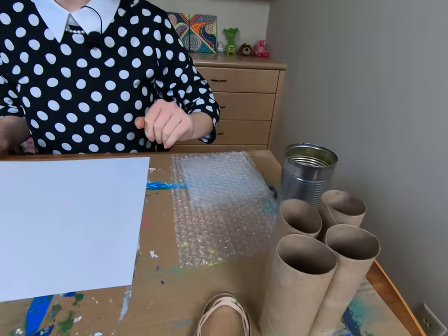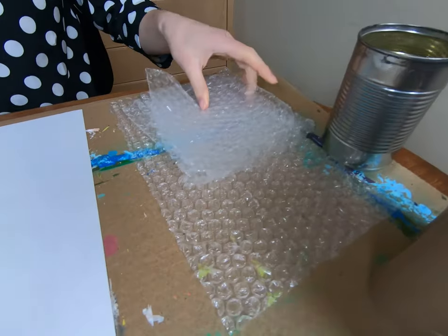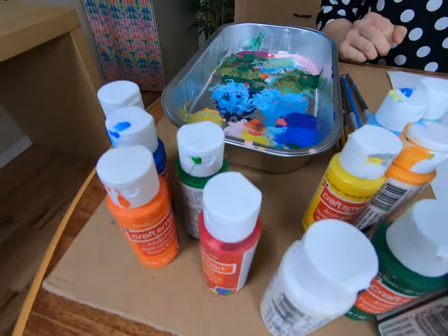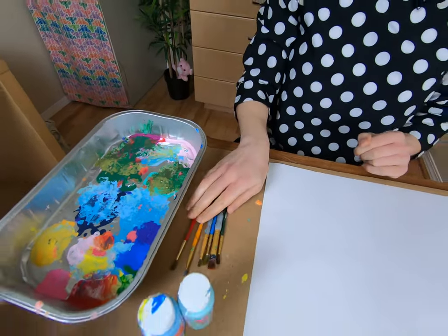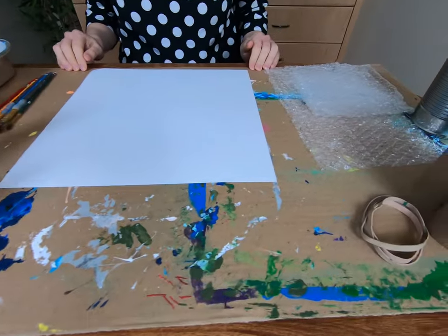Here's all you need to get started with this project: some toilet paper rolls, rubber bands, a can with some water, bubble wrap of course, plain paper, paints in a variety of colors, a tray for your paints, and brushes. Also, don't forget to cover your surface in case you get paint on the table.